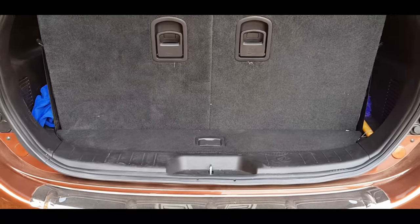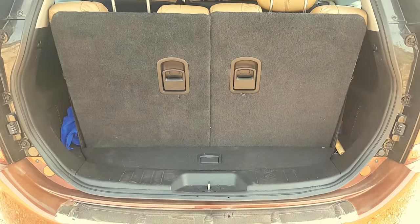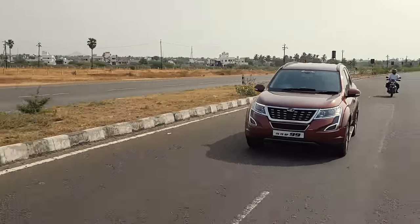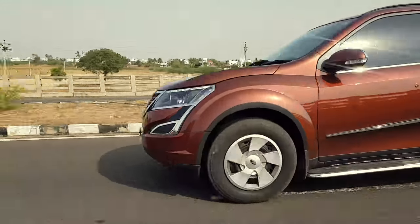If you fold down the seats, you get useful boot space, and there is additional storage space in the front as well. The engine is a 2.2-litre unit producing a maximum of 155 horsepower and a peak torque of 360 Nm.